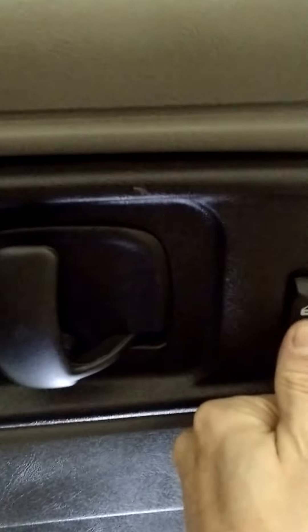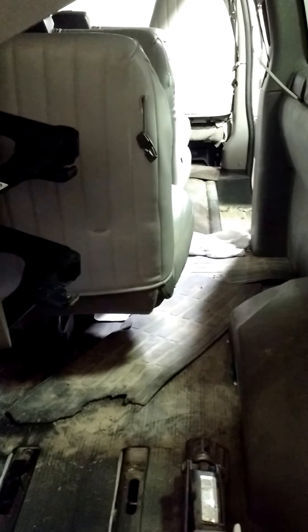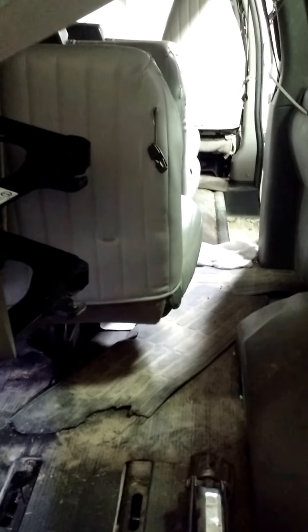The complaint for this vehicle is the door lock, as you're driving down the road, will constantly just make a clicking sound. After some diagnostics and trying to figure out which circuit it was, my scan tool tells me it is the passenger door lock unlock signal — that's a grounding signal.